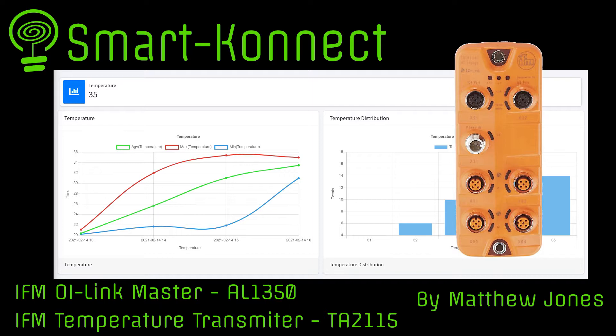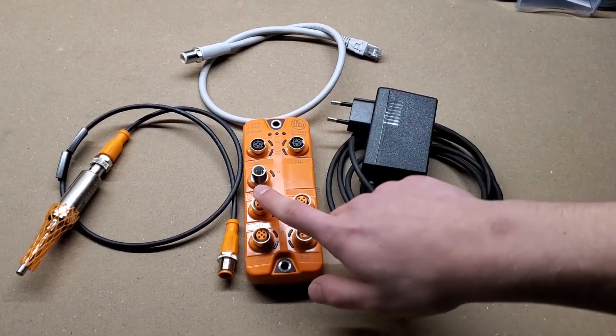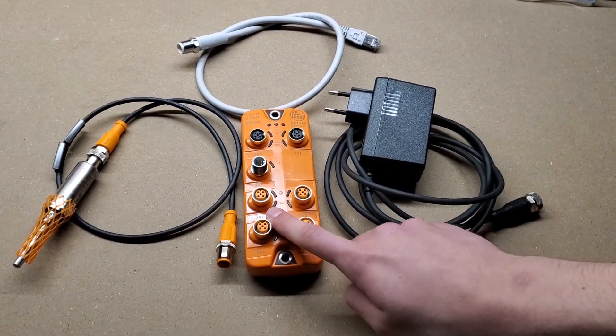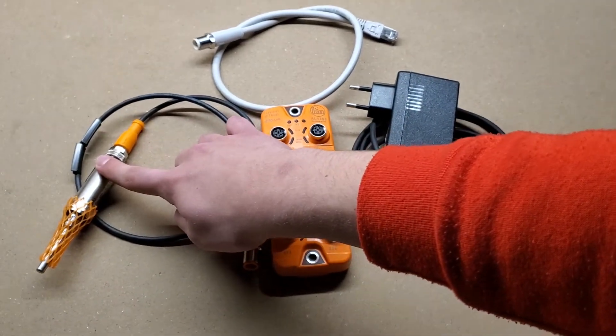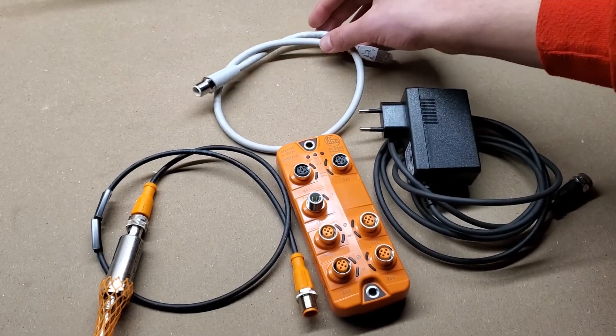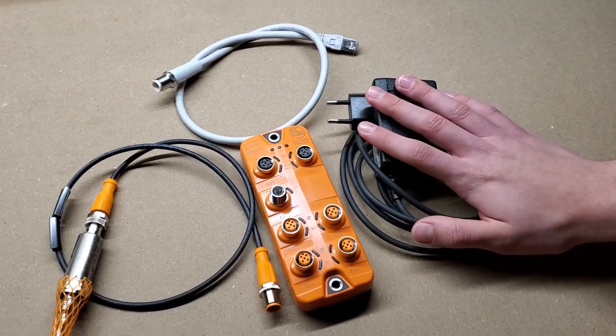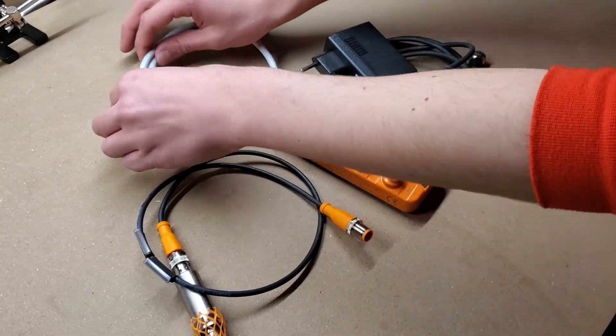Let's start. Here is the material that we will need for this use case: an IFM IO Link Master AL1350, an IFM Temperature Transmitter TA2115, an Ethernet cable, and finally the power adapter. Now let's connect the cables and power up the IO Link Master.